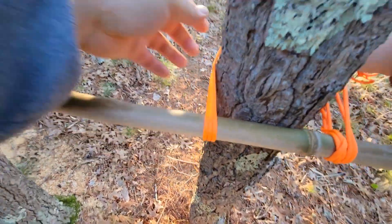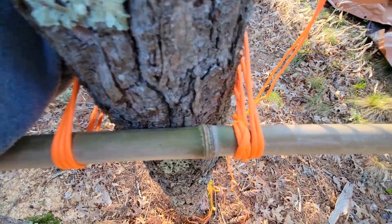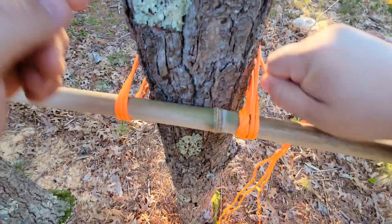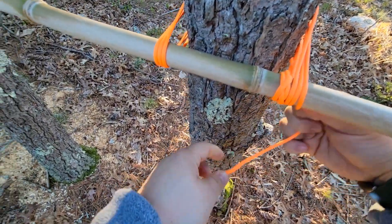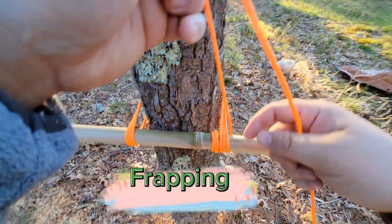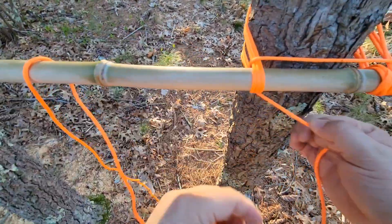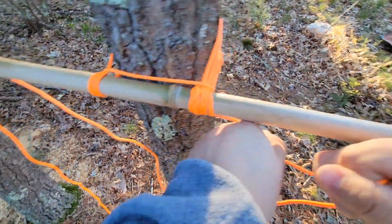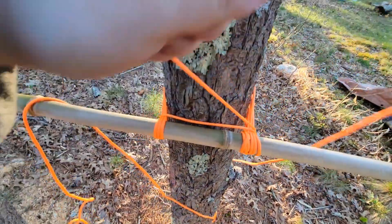Pull tight, come back around. Now what you can do is pull it back over, and we're gonna do what's called frapping. Instead of wrapping the tree, we're now frapping the rope itself. I'm gonna do that two to three times — I'll do three, because that's how many I did on the other side. There's one.